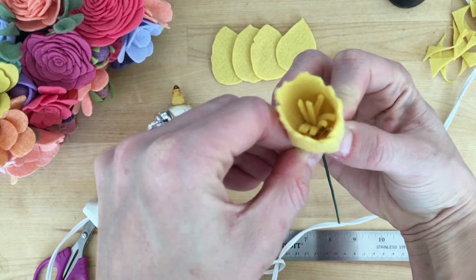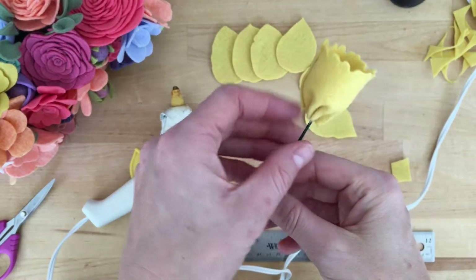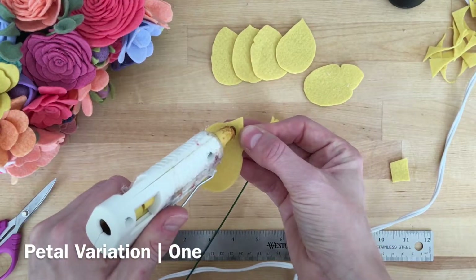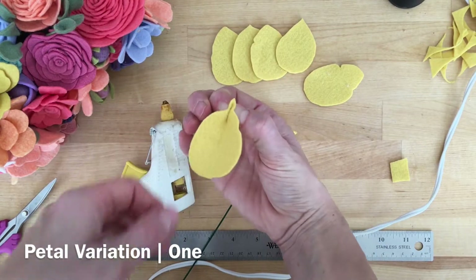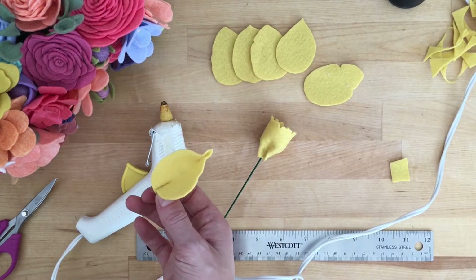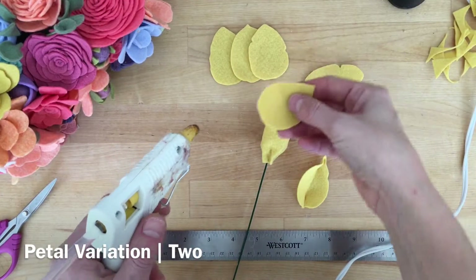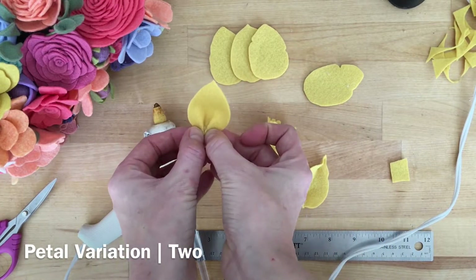After you put that center piece in place, I just sit and play with that edge that you cut scalloped and wiggly, and I take and stretch that felt out a little bit so it fans out and looks a bit more natural and flower-like. The next five segments I'm going to show you are five different variations that I do to the petals to make them look a bit more natural. You could do all five of your petals with one variation, or like I did, change it up and make them all a little bit different. You don't have to do any of these — you can have them all just lay flat; it's totally up to you. I'll have them labeled one through five and you can pause and rewind as you go through and make your petals.